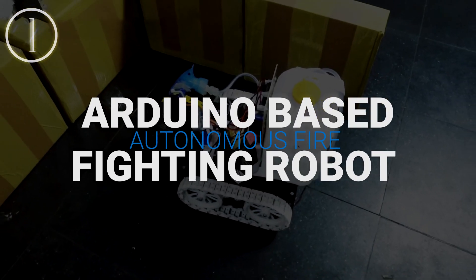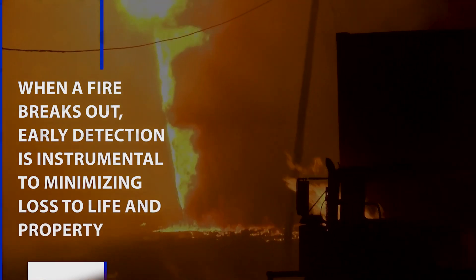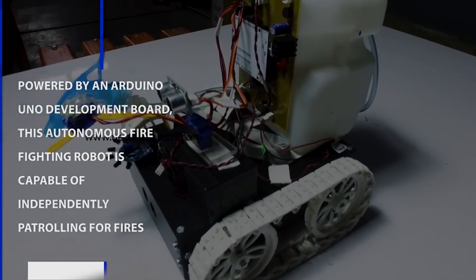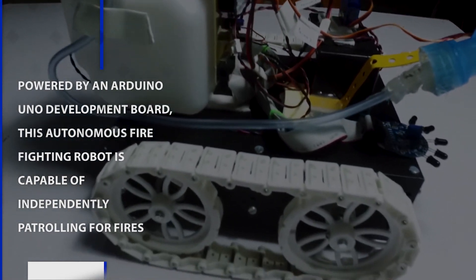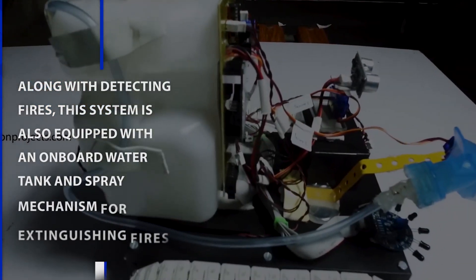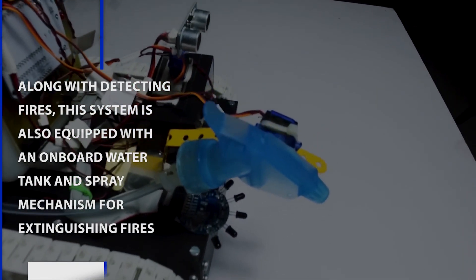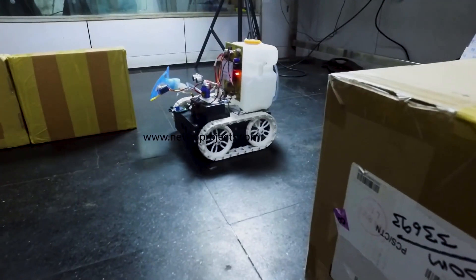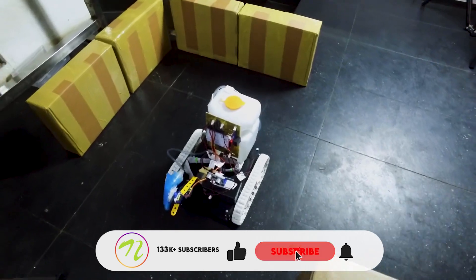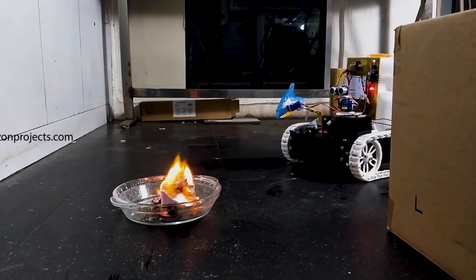Arduino-based Autonomous Firefighting Robot. When a fire breaks out, early detection is instrumental to minimizing loss to life and property. Powered by an Arduino Uno development board, this autonomous firefighting robot is capable of independently patrolling for fires. Along with detecting fires, this system is also equipped with an on-board water tank and spray mechanism for extinguishing fire.